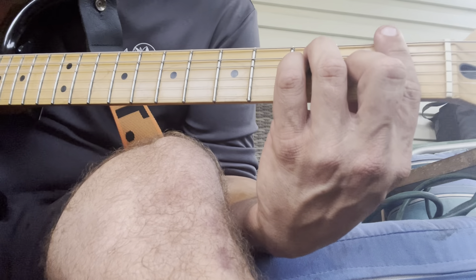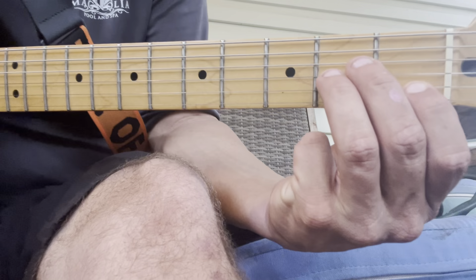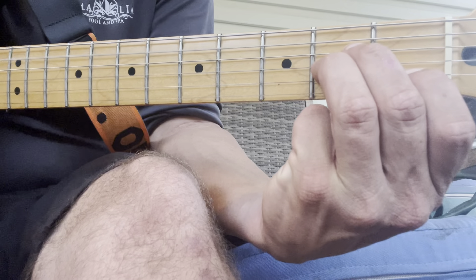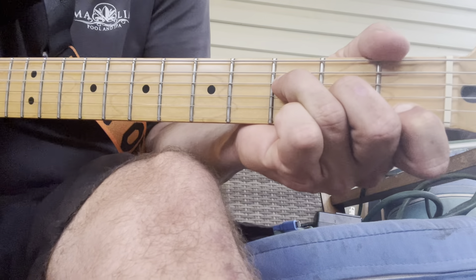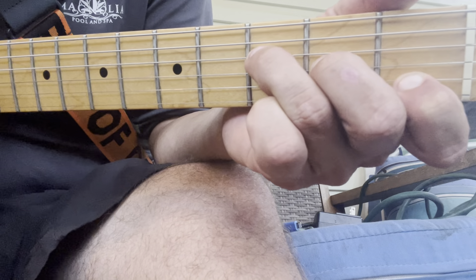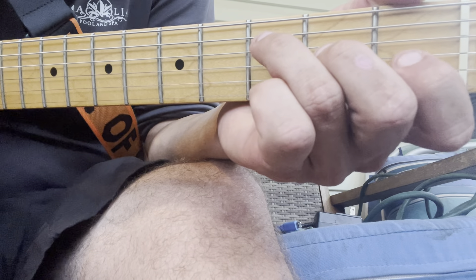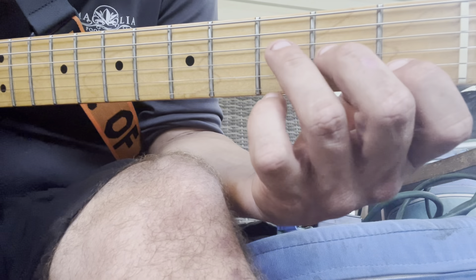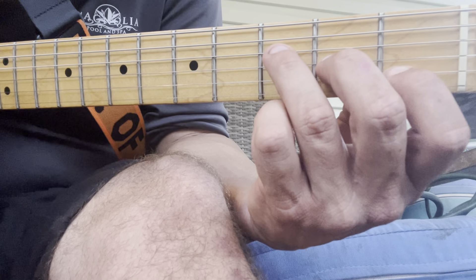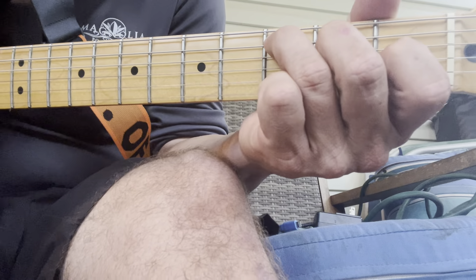So remember, we've got A minor, then F. What we're going to do with the F shape is just move every finger up one string — from here, up one, up one, up one. That's a C chord.